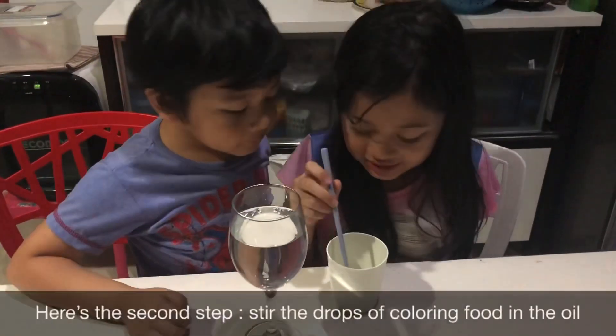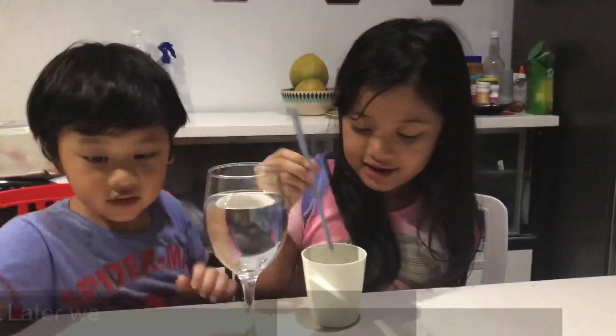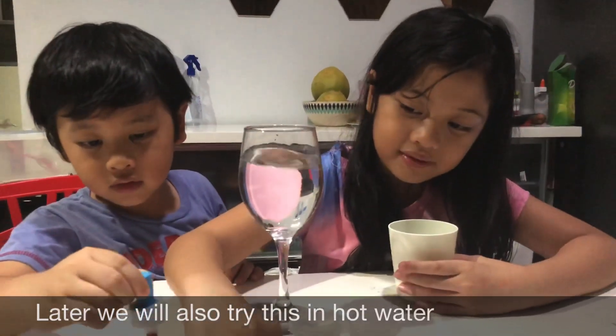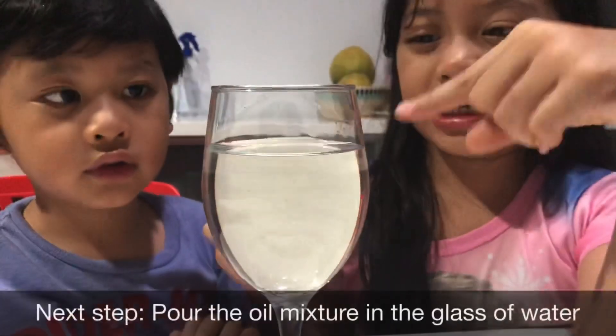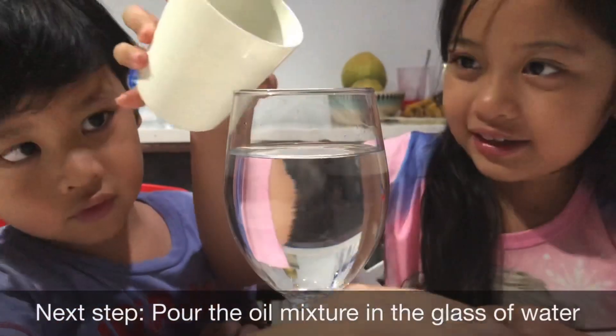Now we are going to stir. Okay, we are also going to try it in hot water. It looks like it's mixed, but it didn't. Okay, are you ready? We are going to put it in the normal water, and then later we are going to put it in the hot water.